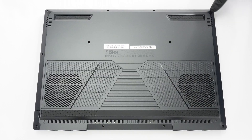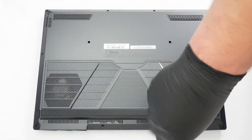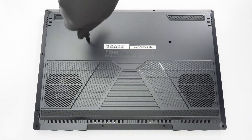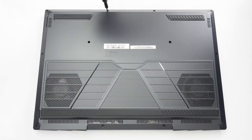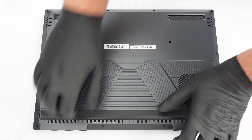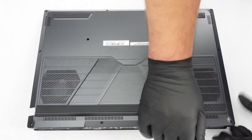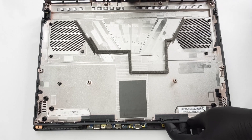12 Phillips head screws stand between you and the motherboard. First, pop off the rear exhaust vents one by one, holding them firmly with both hands. As you do that, apply some pressure to the bottom plate with your wrists. In my case, I just carefully lifted the cover and the internal clips were released. If this doesn't happen on your end, carefully twist the sides of the plate or use a thin plastic tool to fully pry the bottom off.